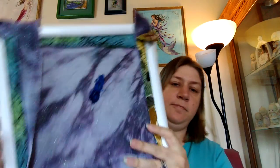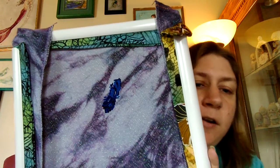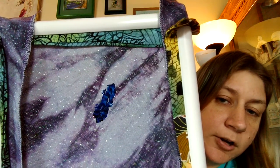Here is my start on her. Tell me her hair doesn't look like Marge Simpson right now — that's all I see when I see it. I'm doing her in some really dark, really bright blues so far.